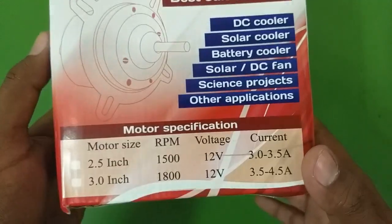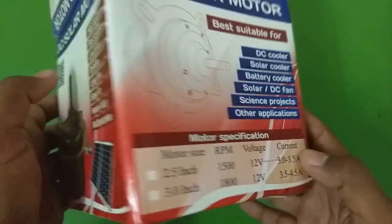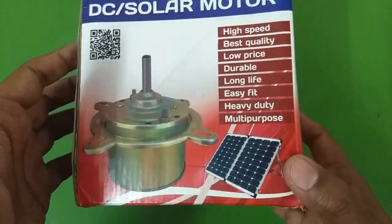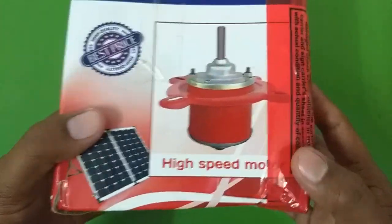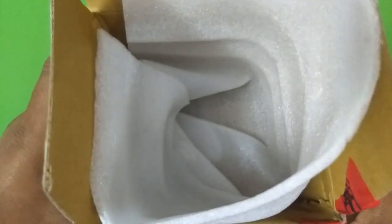So this is the box it came in. The one I bought is a 36 watt version and the solar panel that I have is a 40 watt solar panel, so this should work well with the solar panel. Inside there was the motor and nothing else. So let's quickly take a look at the motor itself.